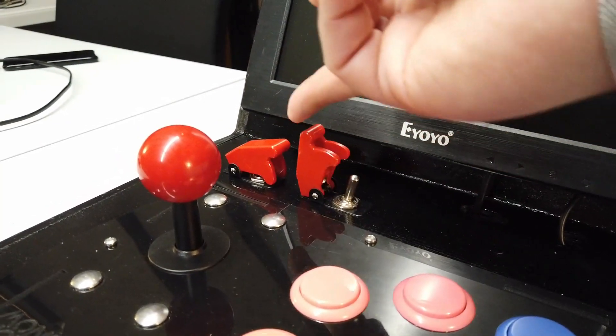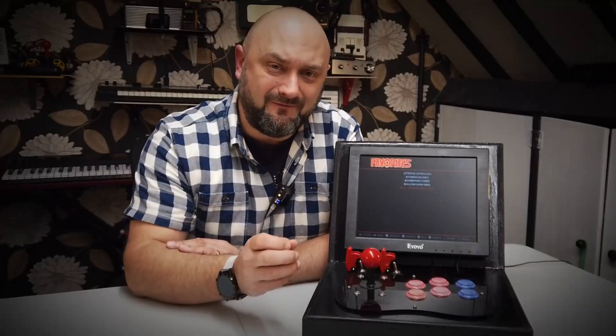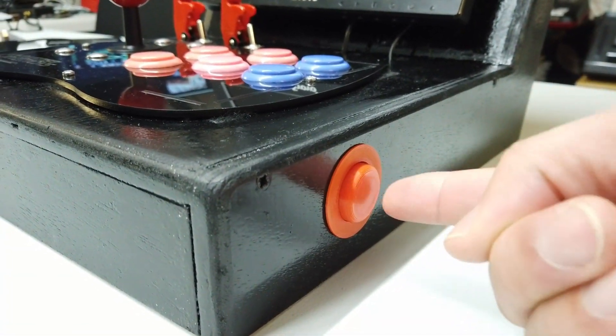Hello everyone and thanks ever so much for joining us on part two of the epic micro bar top arcade machine build. I lost a little bit of the footage when I was reassembling this unfortunately, just down to the fact that my video camera was not focused on the right aspects — the background was in focus and the foreground detail wasn't. So I've had to do a little bit of a rerun on some of the footage, but it is what it is. Let's get into the detail of this machine and see how it works.